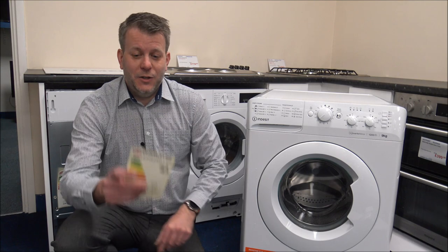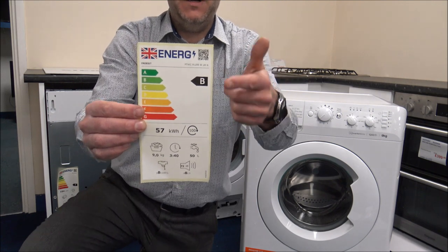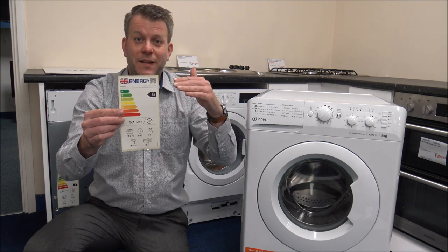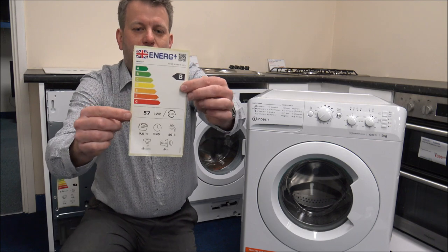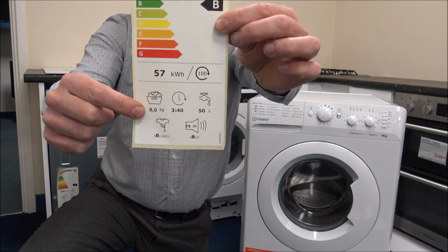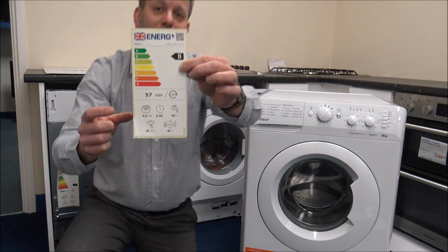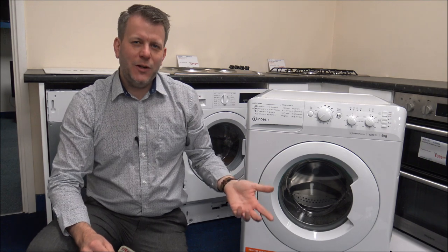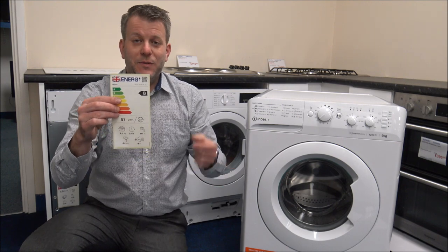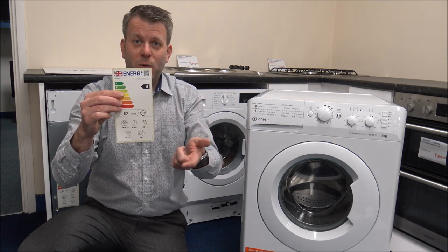Talking about energy efficiency, I'll just show you the energy label on the machine. You'll see here it's a B energy rating, which is really good. I'm really pleased that Indesit are improving things like the energy efficiency of their machines — that's where a lot of manufacturers are going now. It's also 57kWh of energy per 100 cycles, confirming the 9kg capacity. At 75dB, the noise level on here isn't too bad. Noise level isn't the highest priority for a lot of people, but when comparing machines, just have a look, because you will find that some machines could be quite a bit quieter by paying a little bit more.